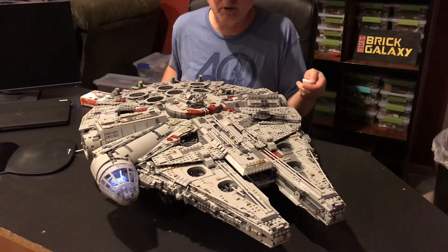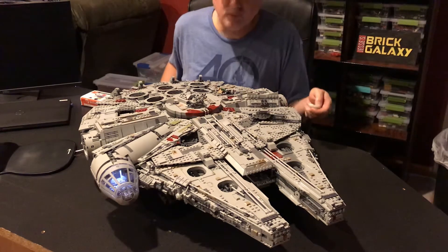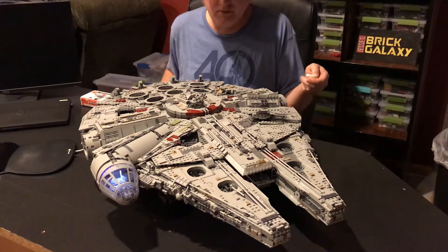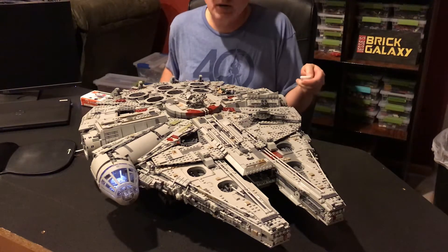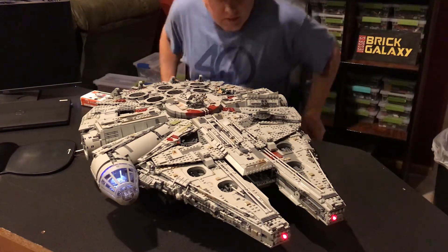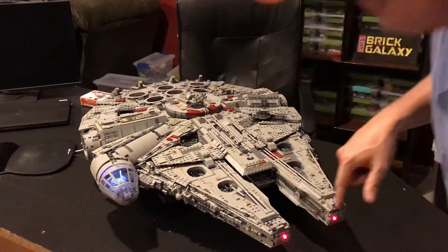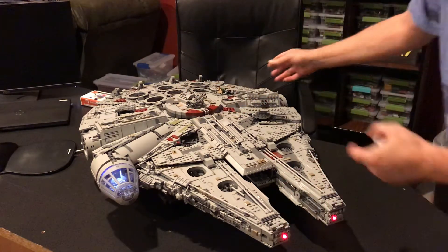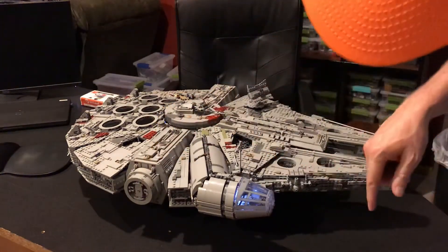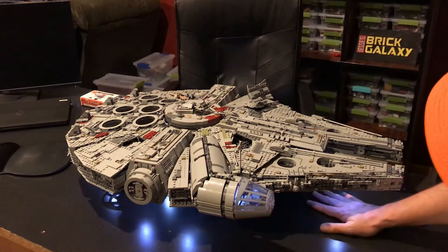There's some cool lights - red and blue in the cockpit control panel, very very awesome. If I hit the button again you see some of the running lights turn on, whatever you call those, and these lights turn on - landing lights. So we have underneath lighting now.